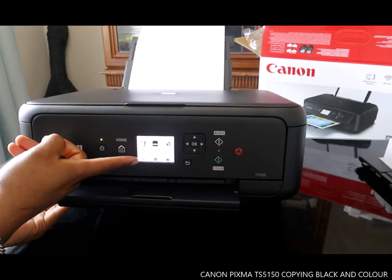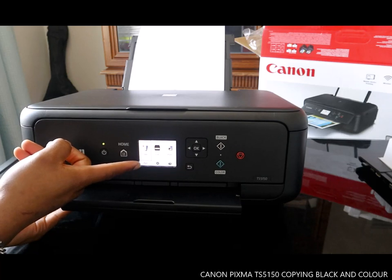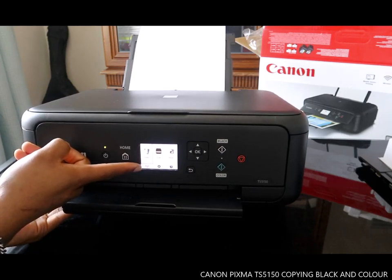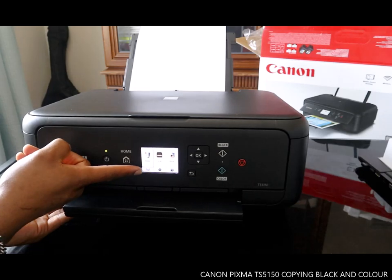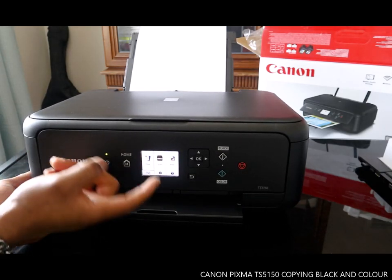The printer is not yet connected to Wi-Fi, and also not yet ready to scan or print. What I'm going to show you right now is how to do a copy first.